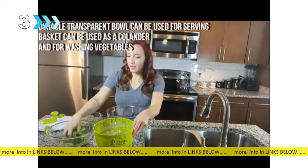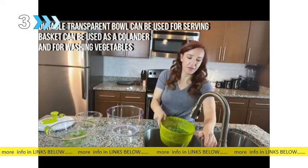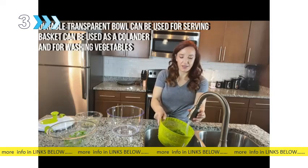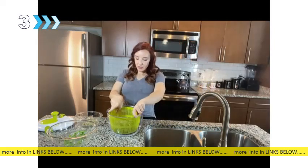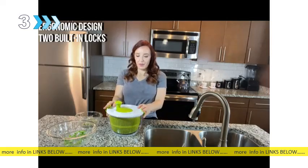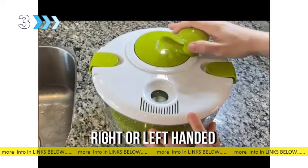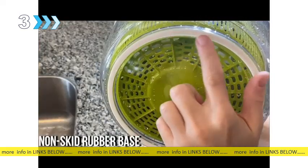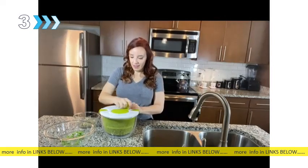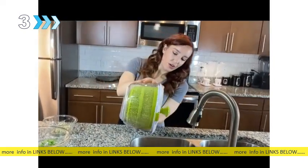I'm going to take my arugula and my sprouts into the basket. Put it into the bowl, snap on my lid — very secure — and spin. It has non-slip rubber on the bottom, so that's why it's not going all over the counter. It's super secure. And then we rinse, and I don't even have to take the lid off to do so.